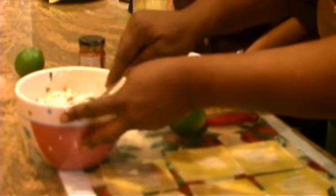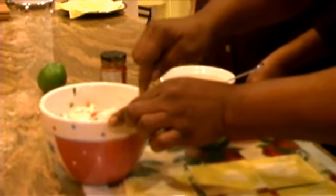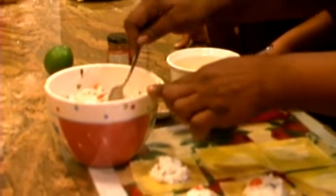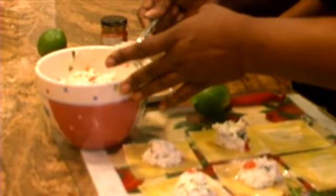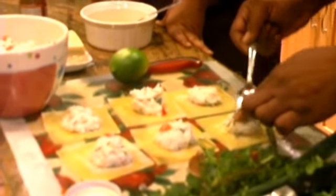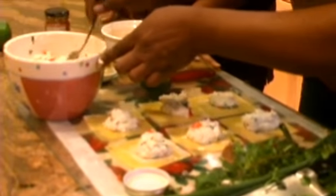You just take about a teaspoon or two teaspoons, depending on how big you want it, and put the filling in the center of the ravioli. This is more of a crab consistency. Like I said, this is my idea and I'm thinking this is going to taste really good with the crab inside and the broth all over it. It's not your typical Italian slash Caribbean slash Asian dish — it's multiple cuisines. Something in here for everybody.